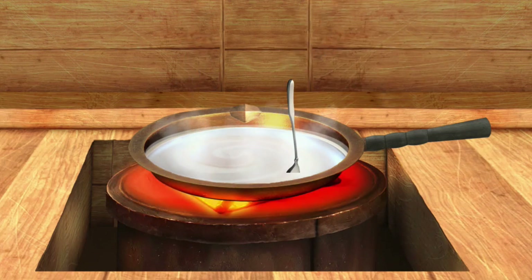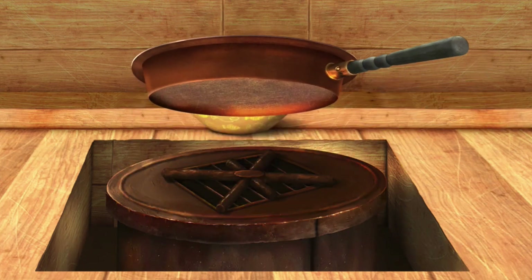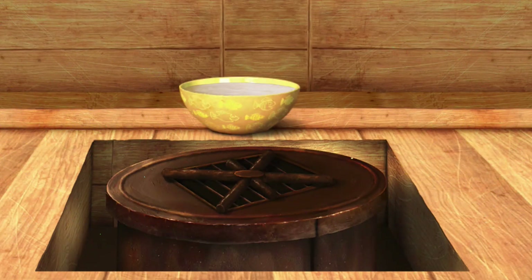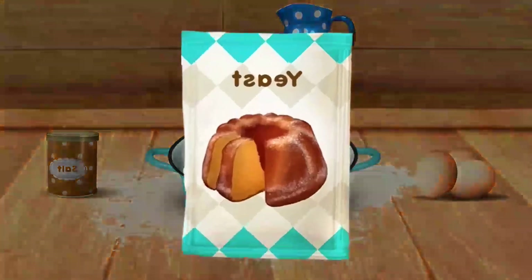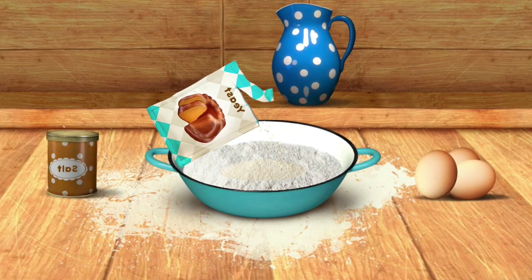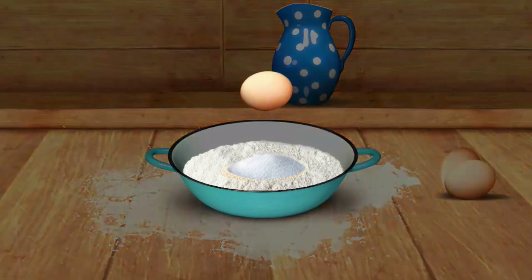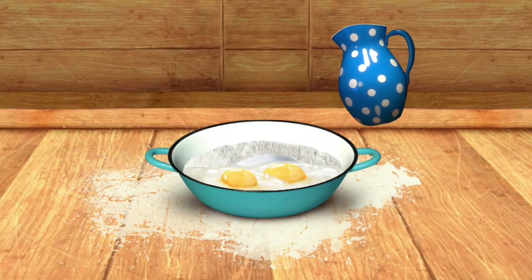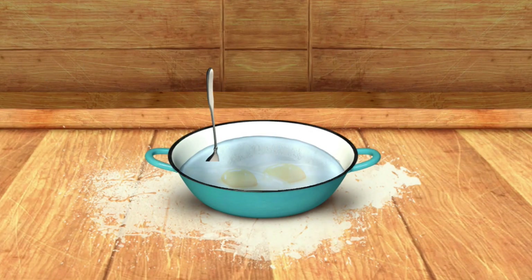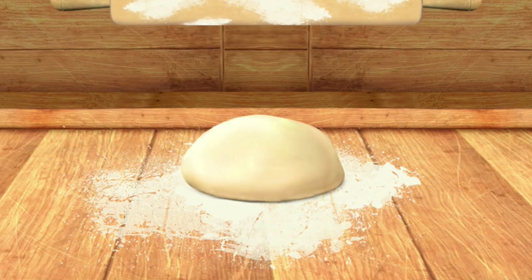Now mix the sauce. The sauce is ready. Let's make some dough. Good — the dough is ready. Let's flatten it now.